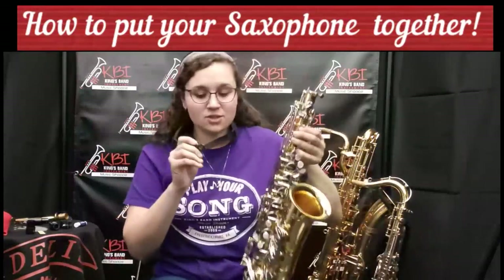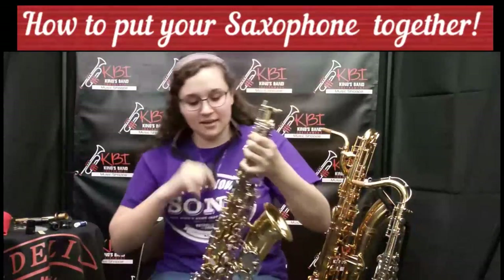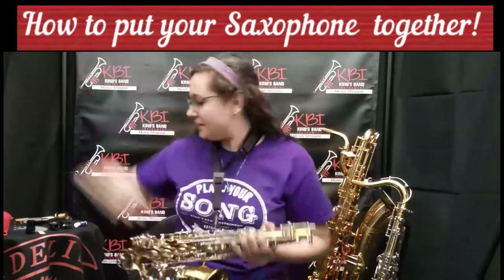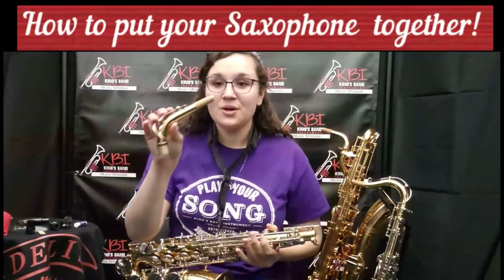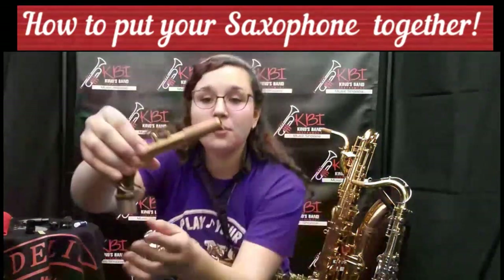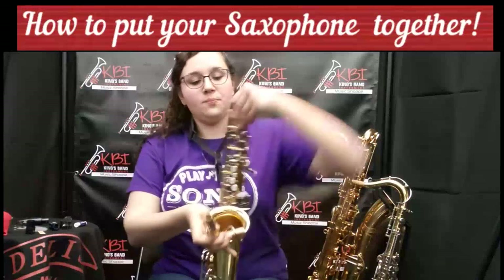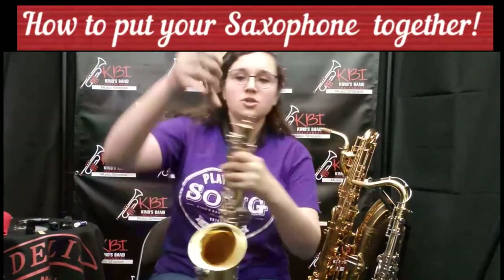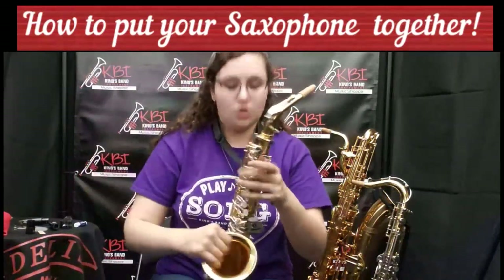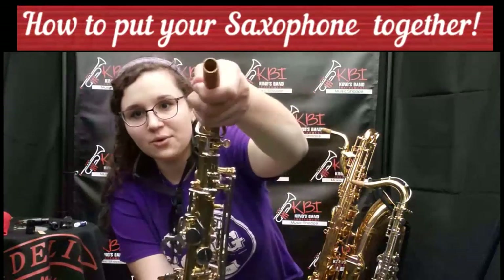Next, we're going to clip our neck strap to this little ring on your saxophone — it holds the neck strap. Now your saxophone is safe and you don't have to worry about it dropping. Next, we're going to talk about the neck. When you put the neck on, you want to make sure to grab it here so that when you are putting your saxophone together, you're not grabbing it here and bending this key. We're going to want to unscrew this screw, and you're going to want to put it on gently and twist it like this. Then tighten your screw and make sure that your saxophone neck is lined up just like this with your saxophone.